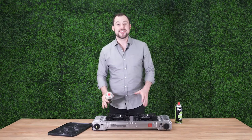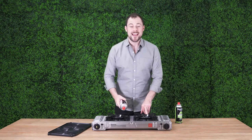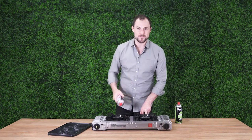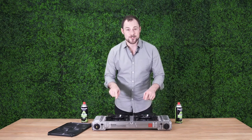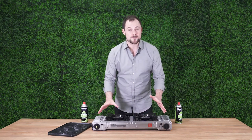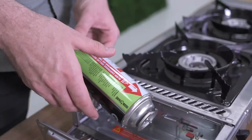The Gasmate Travelmate 2 is the best outdoor camping stove for anyone who loves the simplicity and convenience of cooking with these little beauties. It's an economical and efficient butane stove that has two burners so you can either cook two different things at the same time or use this included reversible hot plate for a big camp cook up.